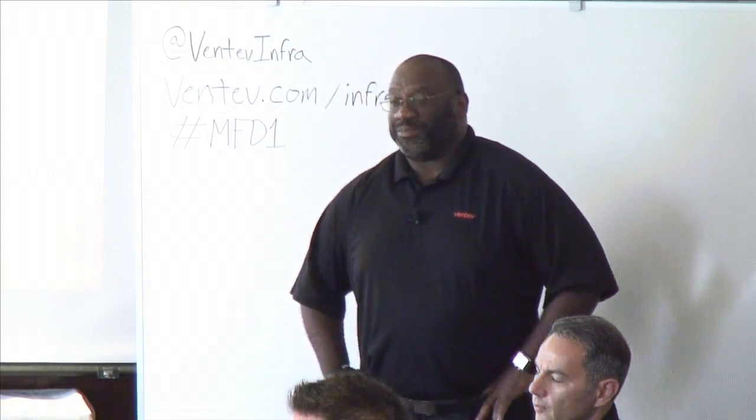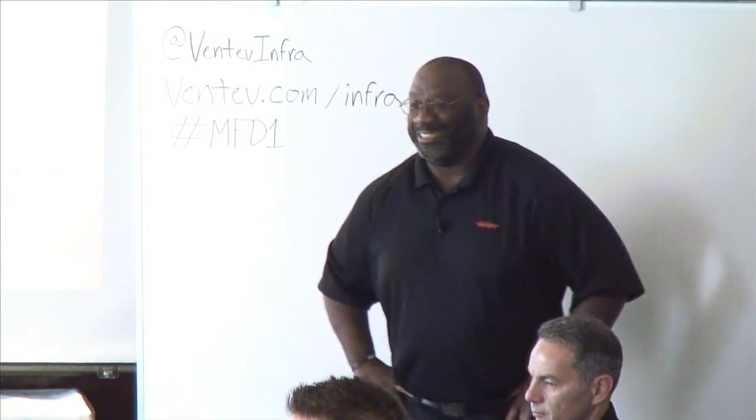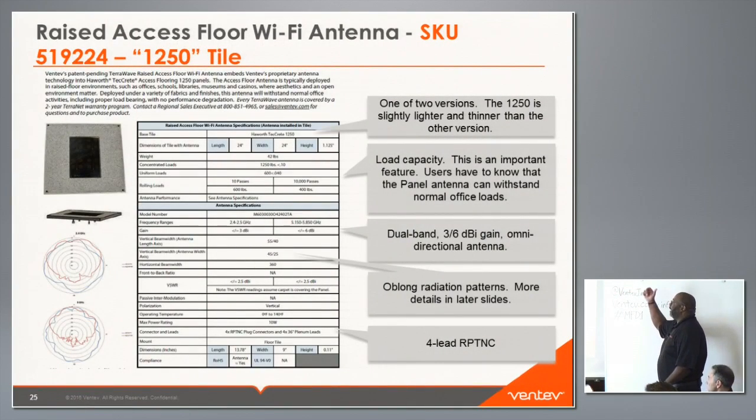Audience: I have customers with raised floors where there's mechanical space underneath, and covering those spaces is challenging from an RF perspective. Is there any thought of putting the antennas on the bottom side of the tile so we could use the same enclosure to cover both above and below? Dennis responded that's the first time he'd heard that request and they have not looked into it, but it's an interesting idea — one audience member joked it sounded like a space station application.